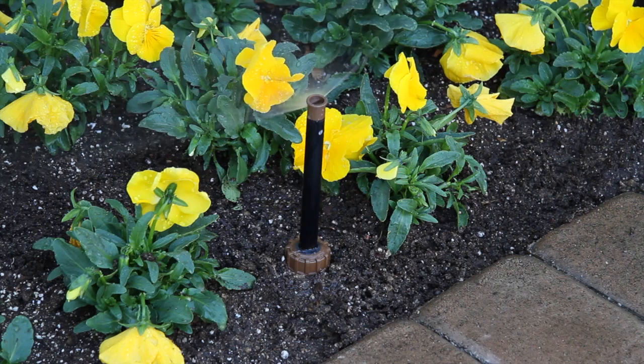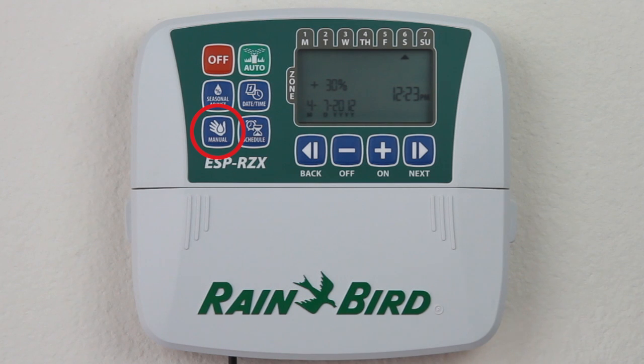If you want to turn on your sprinklers manually, use the ESP-RZ-X's manual watering feature. To begin, press the manual watering button.